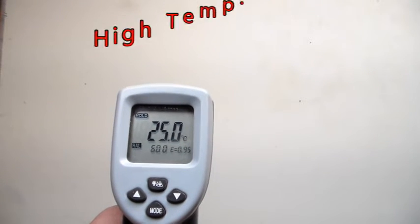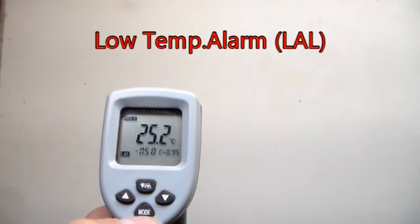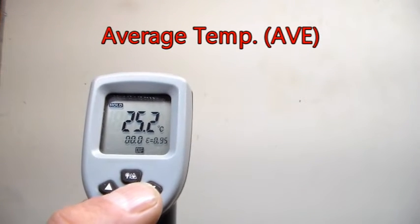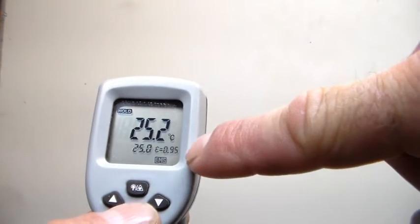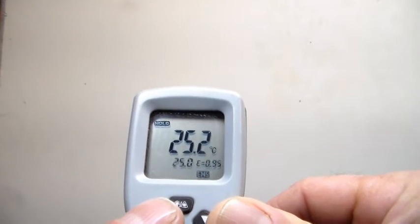Going through the modes of this model 630: we start off with HAL on the left-hand side — that's a high temperature alarm, and the thermometer will beep continuously if a temperature greater than the set value is recorded. Hit mode again for the low temperature alarm, which beeps continuously if a temp lower than the set value is recorded. Additional modes give us maximum temperature measured, minimum, average, and difference or differential. The EMS mode is where we change our emissivity value — it's currently at 0.95, and you just hit the up and down arrows to adjust it from 0.1 all the way up to 1.0, depending on which material you're measuring.